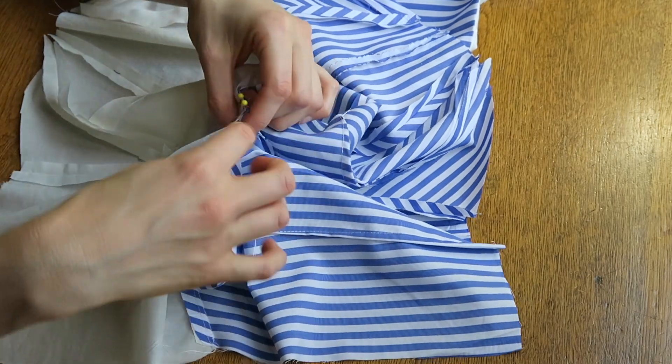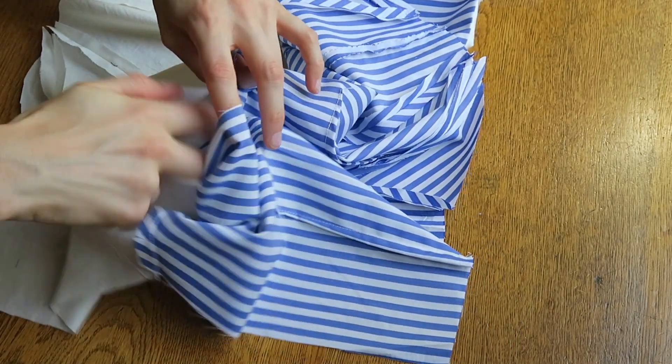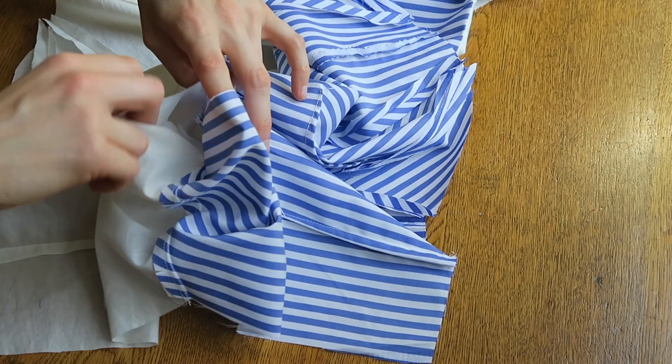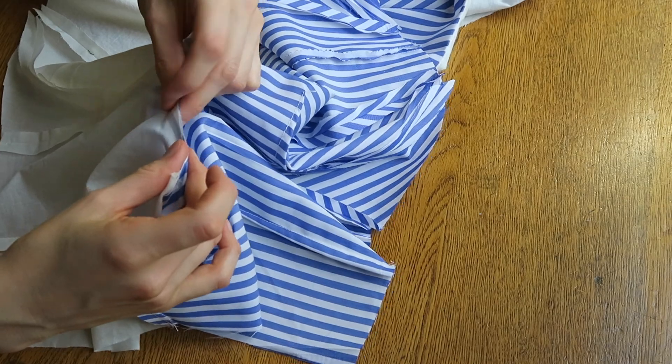You won't be able to do this all in one stitch. You have to do one side and then the other, otherwise it will permanently stitch inside out — and you don't want your bodice to be inside out. That never looks good.